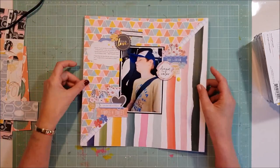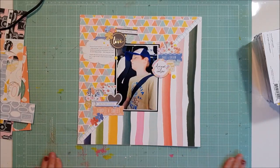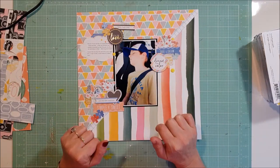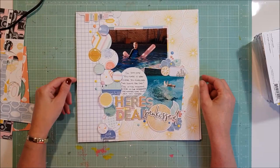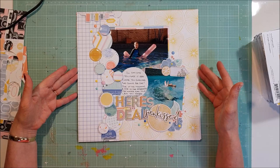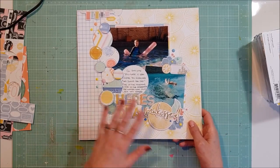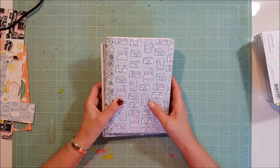I only made two 12 by 12s. There's this one here — it was a scraplift of another design team member's page. I believe it was Sam Adams that scraplift was from. Then there was this one here, which I believe was possibly my blog post for the month — that would have gone up on the 13th of the month. If you want to see how I made that one, you can hop on to their blog. All the details for the Wild Hair Kits are also in the description box below.